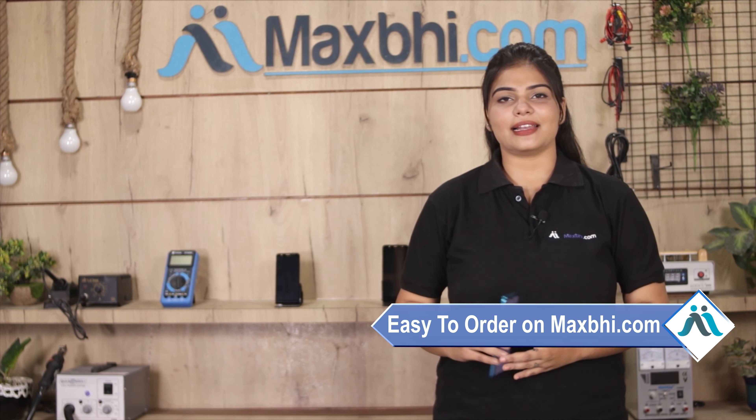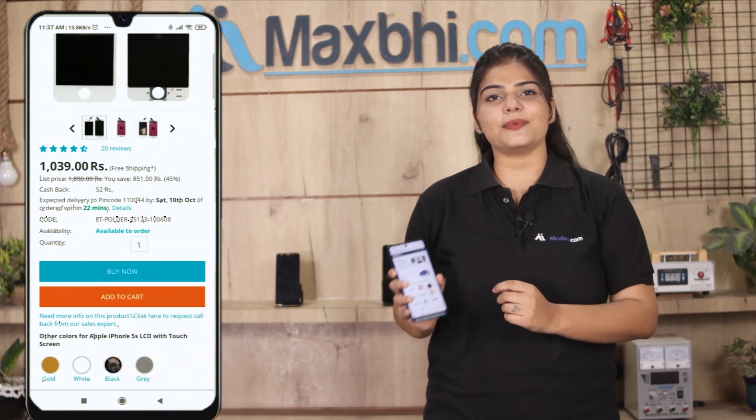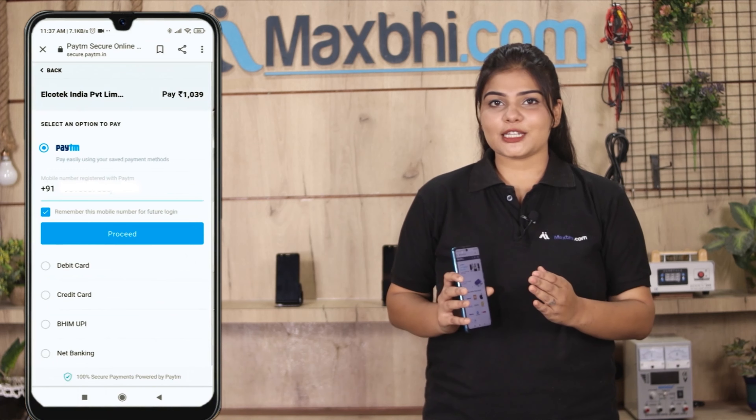Friends, MaxBee.com पर order करना बहुत ही easy और simple है. हमारी website MaxBee.com पर अपनी product को search करें और product page पर जाकर Buy Now पर click करें. अपना नाम, mobile, address fill करें और Order पर click करें.